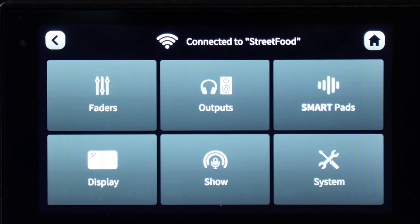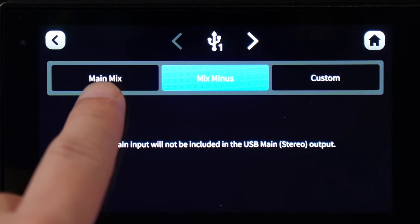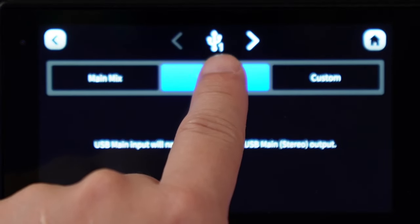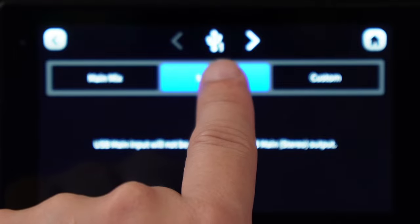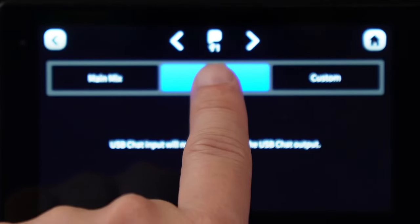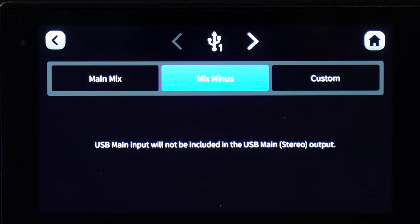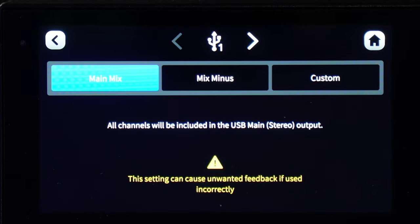To enable Mix Minus, go to the Settings button, then Outputs, then Routing. You'll see USB 1 Main, USB 1 Chat, and USB 2 Secondary — which correspond to RODECaster Pro 2 Main, Chat, and Secondary. By default, you can leave both Main and Chat set to Mix Minus. If you select Main Mix instead, everything coming through your computer will go back into that same USB channel. There are some reasons you'd want that, but typically you don't want to enable that option.